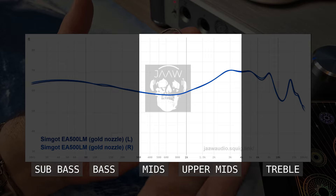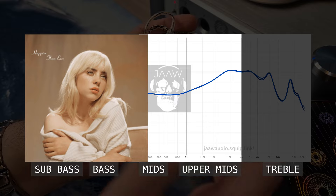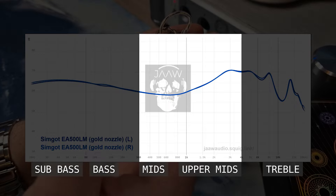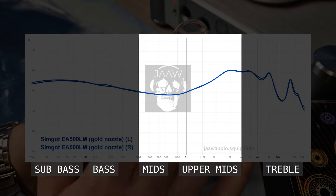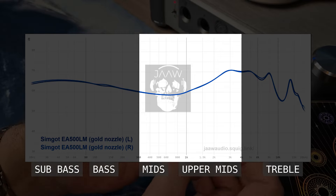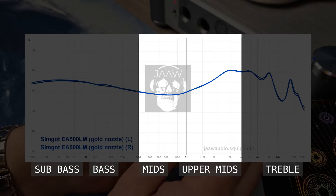The upper mids are easily among my favorite vocal performing IEMs in my whole collection. Listening to Billie Eilish and Caroline Polachek — there's great presence with both low and high vocals. Clear, no shouting with male vocal stuff like Stamina in my library. Vocal forwardness is controlled very nicely. High tuned instruments in the upper mids feel like they surround you with layers of precise tones — that's also part of the technicalities. I really like the upper mids on this set.